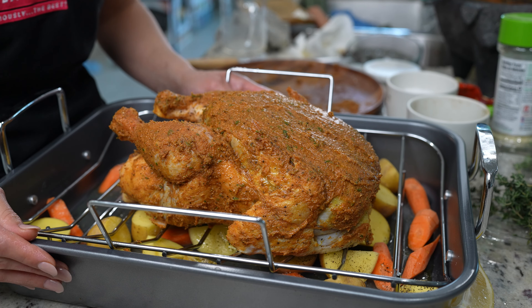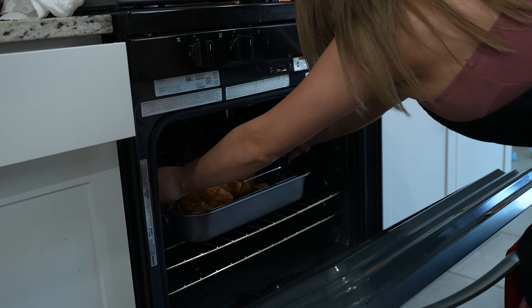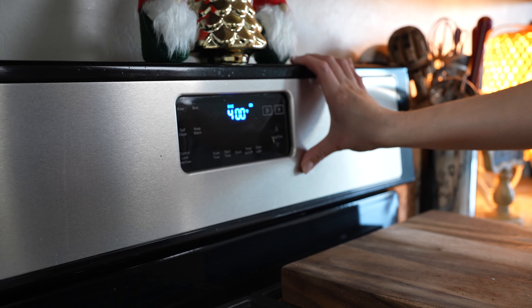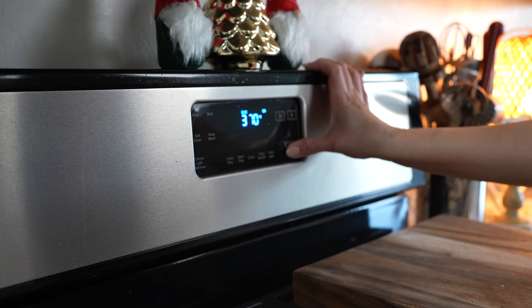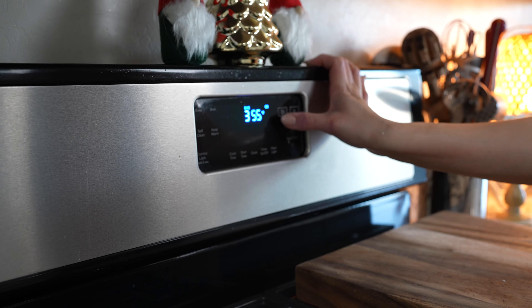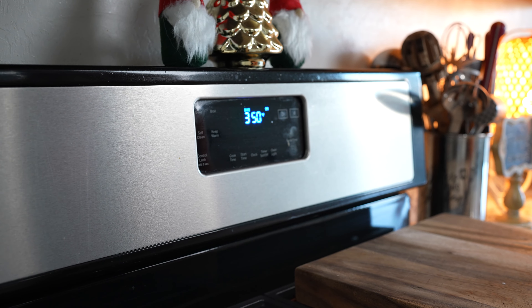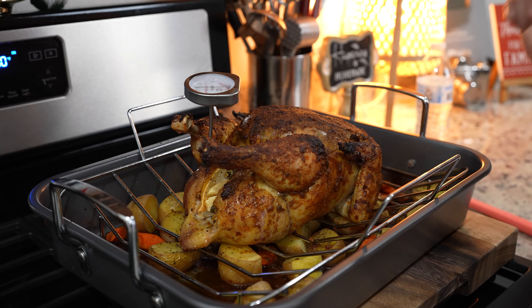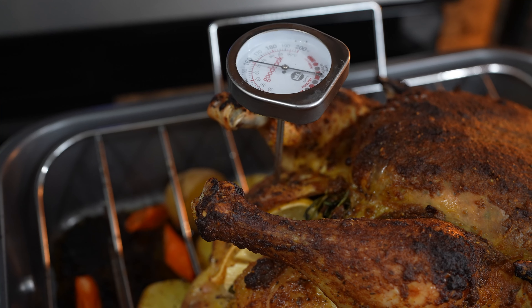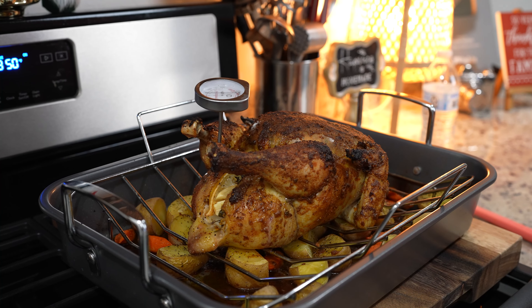Place the chicken in the oven and bake for 15 minutes at 400 degrees. After 15 minutes, reduce the heat to 350 degrees and allow it to continue cooking for an hour to an hour and 15 minutes. After that time, check your chicken and make sure it reads at 160 degrees. Once it reaches temperature, allow it to rest for about 20 minutes.